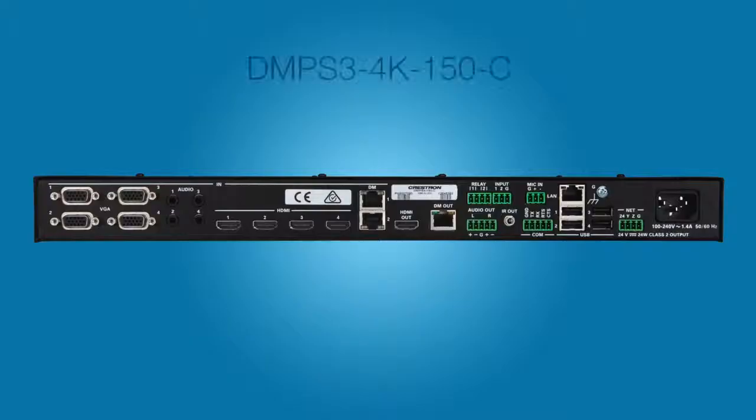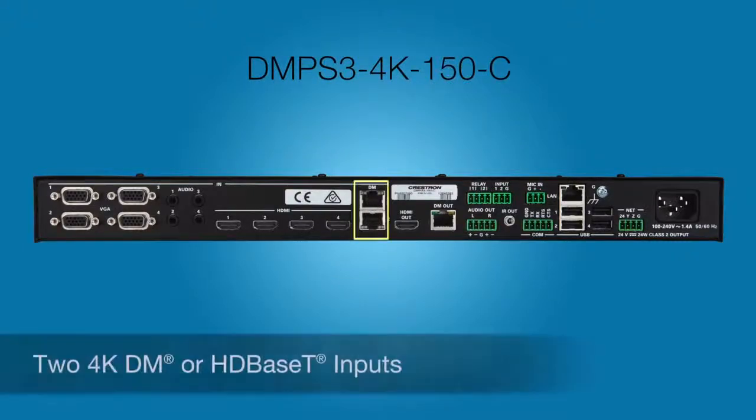The mic signal can be routed to the analog output, digital output, or both. The DMPS3 4K 150C has everything the 50 and the 100C have, and adds two DM inputs to receive signals from DM transmitters or another DM switcher. These two additional inputs make the DMPS3 4K 150C a 10-by-1 switcher.